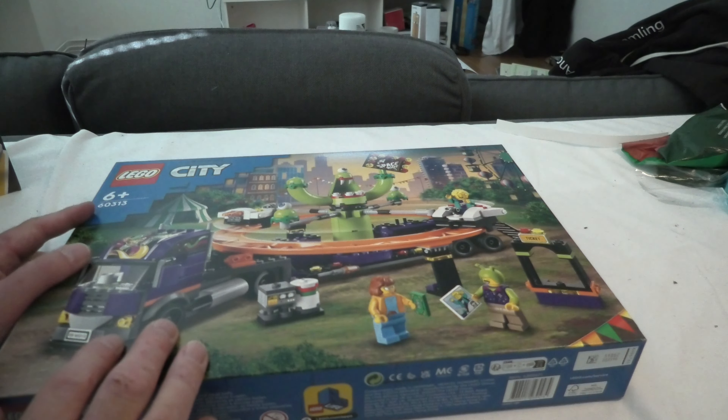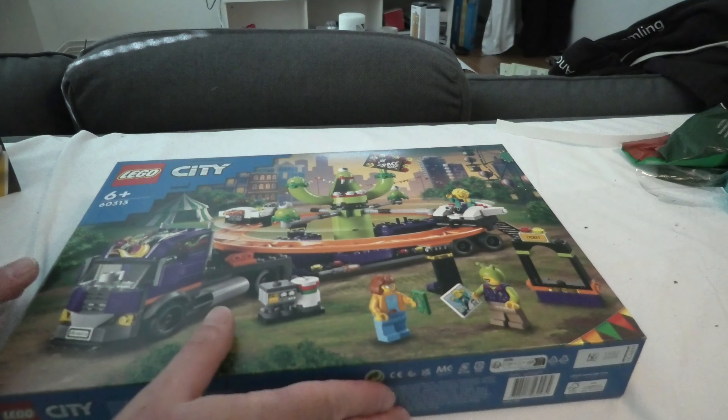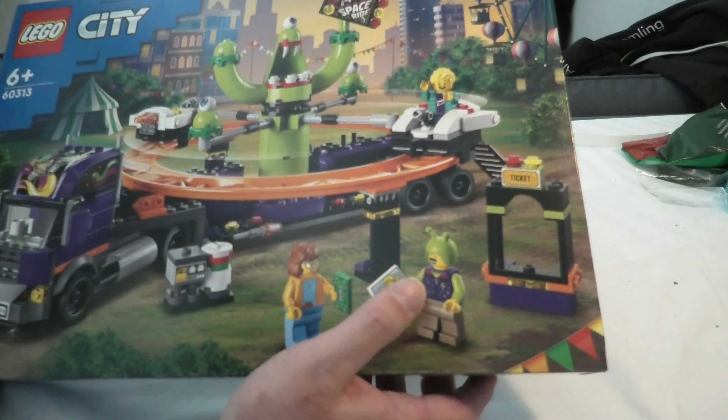Hello and welcome to Unboxed 60313, it's the Spaceride Amusement Truck. This set has 433 pieces, got some minifigs, some nice things here — a ticket.